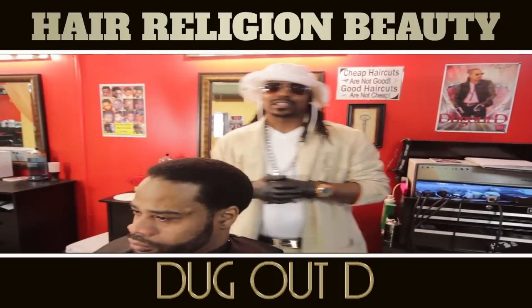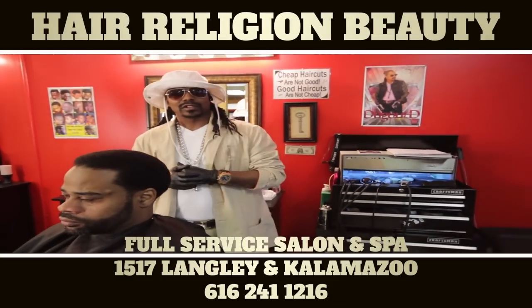What's up y'all? Today I'm Dugout D, at Designer's Dugout Full Service Salon and Barber Shop.